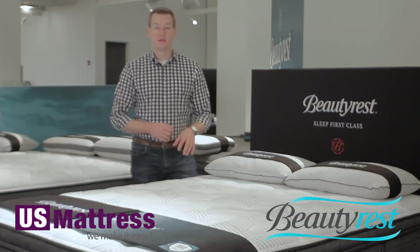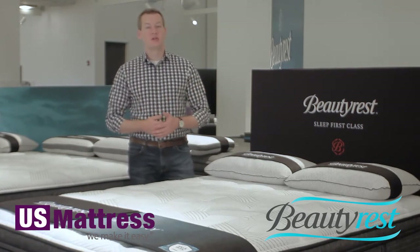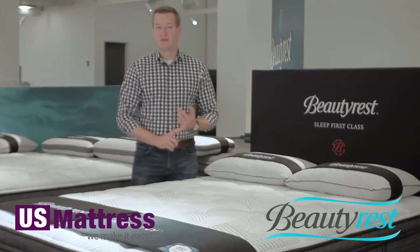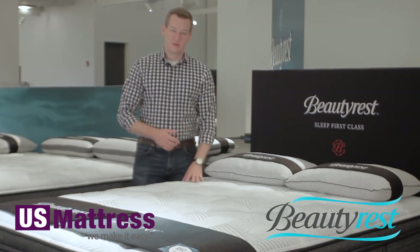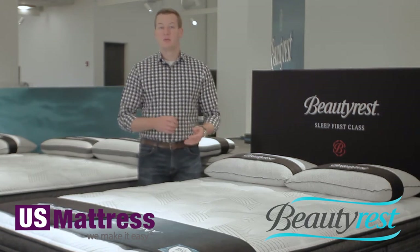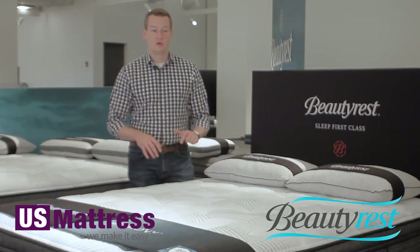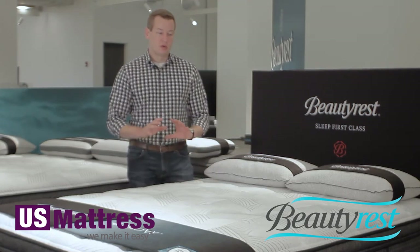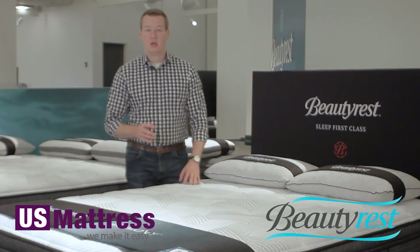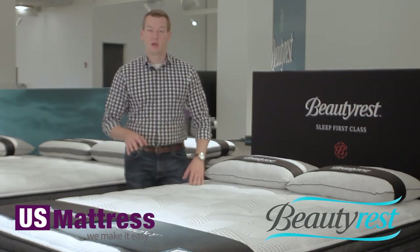Another hallmark layer in this mattress is the Beautyrest charcoal memory foam. Memory foam, similar to that gel touch HD we already talked about, is a higher density foam, so you're going to get that durability story — it's going to break down less over time. It's a good foam that's going to last the full 10-year duration of the warranty or longer. Number two, memory foam is better at pressure point relief than a poly-based foam or even that gel foam, so it's going to help alleviate all of your pressure points and help you get a longer night's sleep.